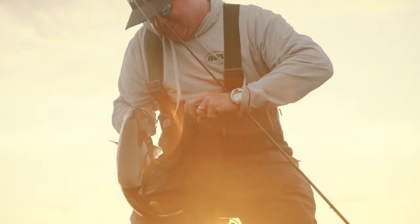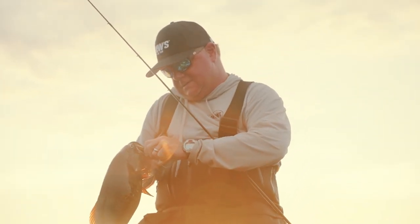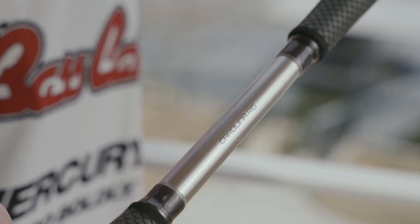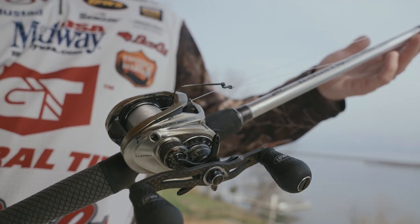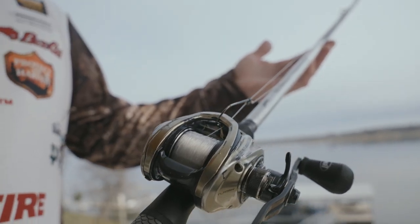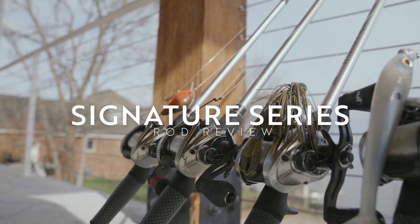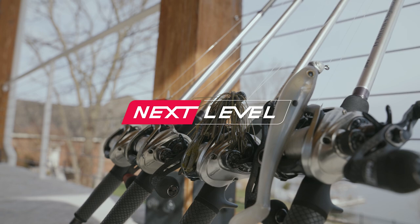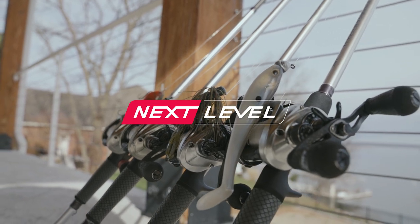This rod is 7'5", heavy action, with good backbone through and through to let you set the hook way out there on half-ounce, three-quarter, or one-ounce Carolina rig weights. It's also the lightest 7'5" you've ever picked up. The technology that went into these rods — indestructible, sensitive, and light — is unbelievable. And hey, they look cool too.